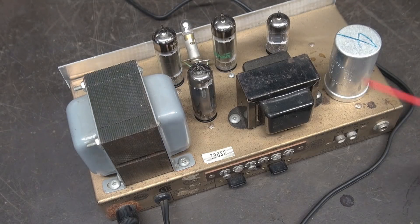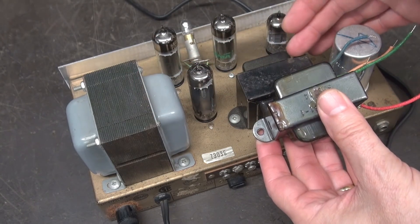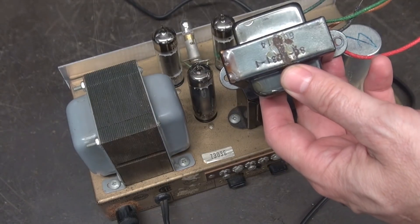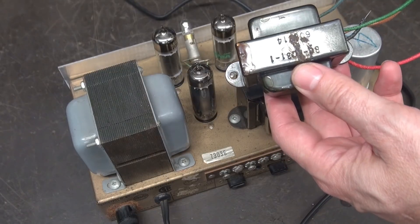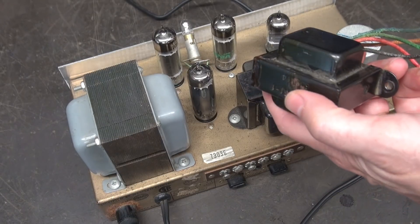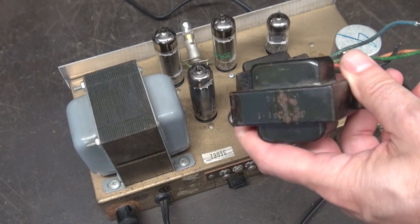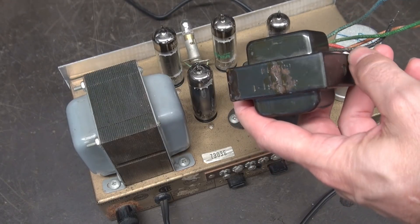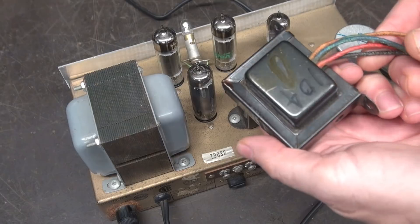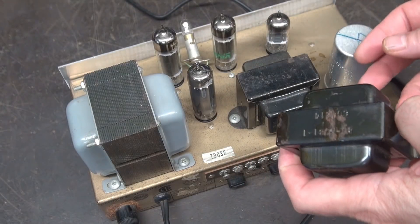So first, let's cover the output transformer. Here's the original still in place, and here is the replacement that will go in this spot. You can see it looks identical. This output transformer is a model 80-5031-1 that came out of a 1963 Silvertone model 4754 amp that also ran a pair of EL84s or 6BQ5s. I looked this thing up — it was made by a company called Schumacher and it is a 606 series, indicating somewhere around 1963. The transformer measures fine; I pulled this out of an amp many years ago.